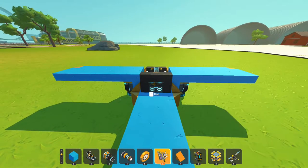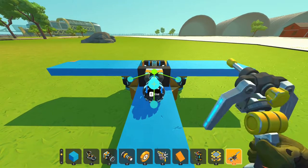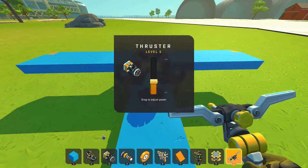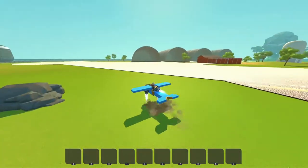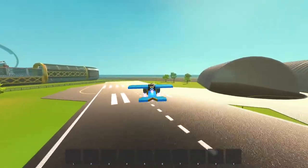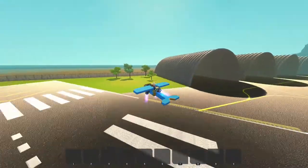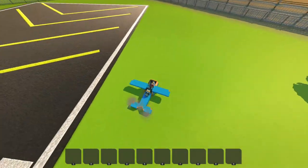The cool thing — connecting a thruster straight to a seat will automatically, whenever you click W, just start going. I think instead of adding a thruster in the back, I'm just gonna aim one this way, just so it's not tilting back as far. Look at that — that's pretty good! Let's add turning and then that should basically be it for this simple little flyer.